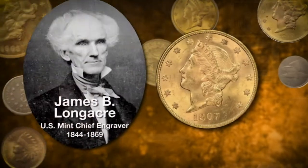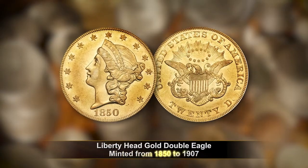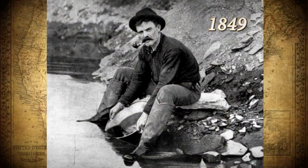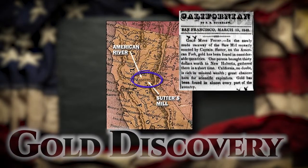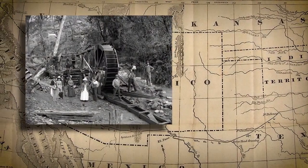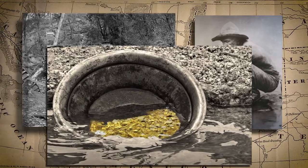The Liberty Head Gold Double Eagle was designed by James B. Longacre and was minted from 1850 to 1907. This series' origin stems from the California Gold Rush of 1849. Once gold was discovered at Sutter's Mill in Northern California, thousands of hopeful prospectors flocked west in hopes of striking it rich. As massive deposits of gold were being mined in and around the San Francisco Bay Area, the need to convert raw ore to currency became more and more dire.